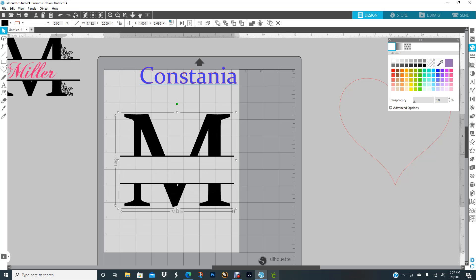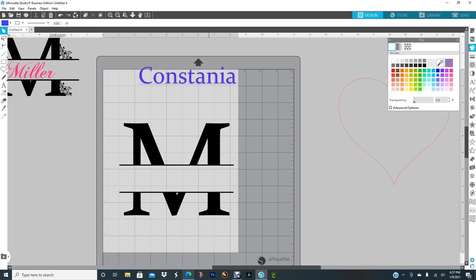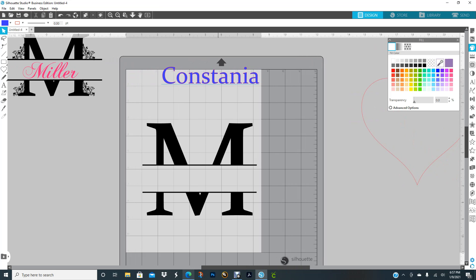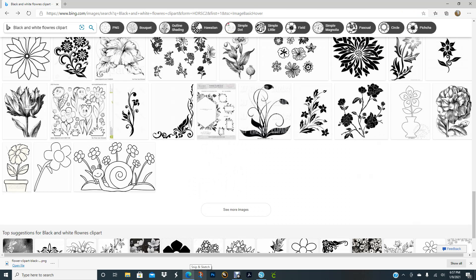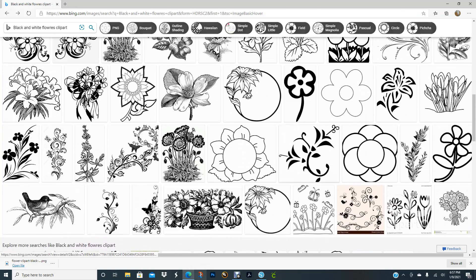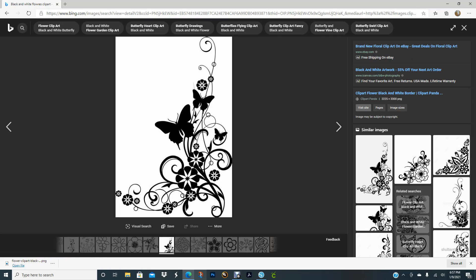Now I can right-click and group so the pieces are together. You can go ahead and type in a name in the middle if you want — that's up to you. Then you want to decorate your big letter.